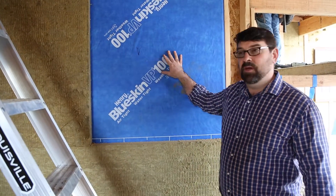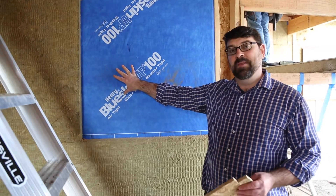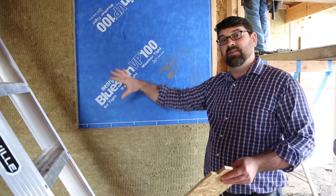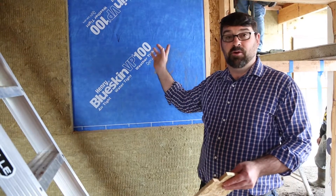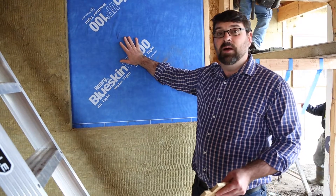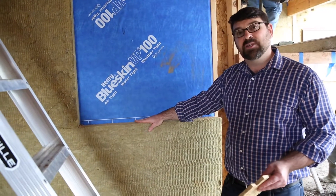You can see here this is the wall between the house and the garage. Most houses don't treat that wall any differently than other interior walls. But for our passive house, we need to understand that this is part of the envelope and we have to treat this wall exactly the same as we treat the other exterior walls of the house. So we've wrapped it in blue skin and maintained a very good air seal between the house and the garage, and then we've added our Roxol insulation.